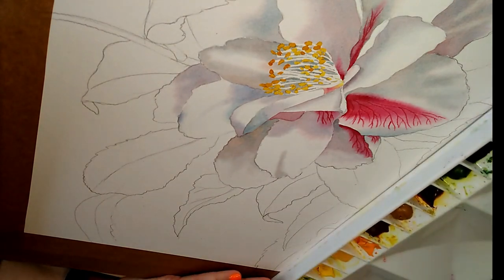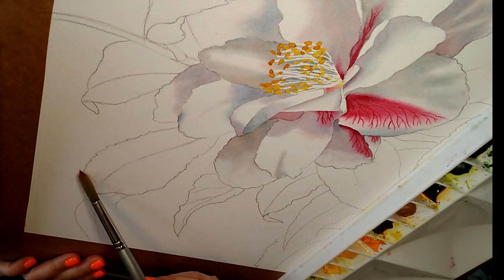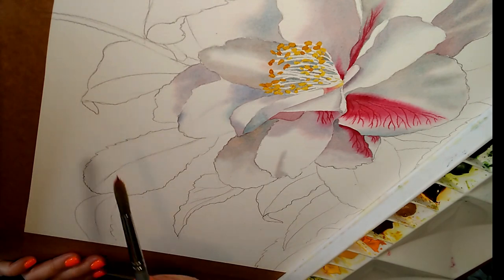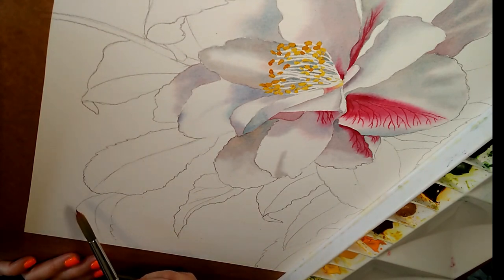Where I've drawn the leaves, you can see the paper is divided up into background areas, which is really helpful — it takes a little bit of the pressure off. Now I'm not going to pre-wet these areas before I start, for several reasons: firstly it dilutes the paint, and secondly I won't have as much control and can't easily go up to the edge of things.